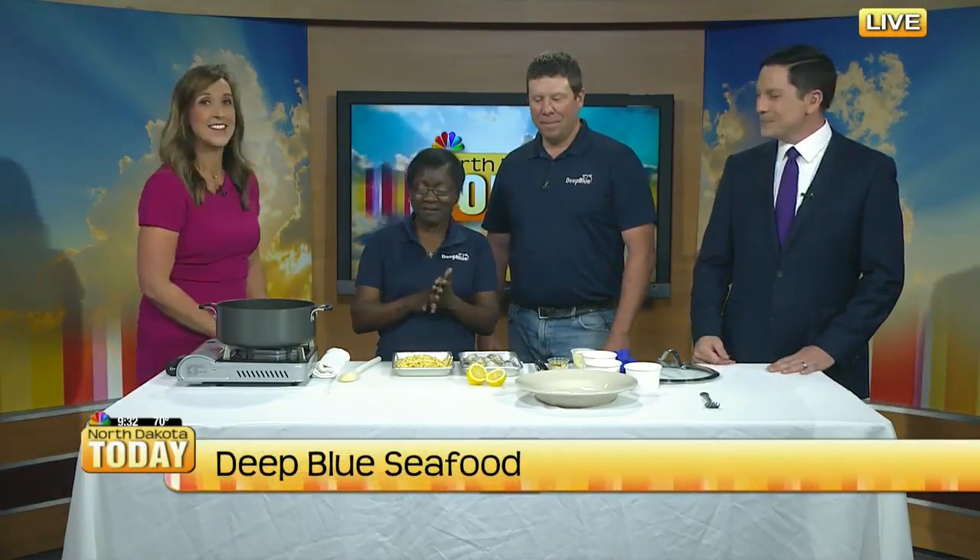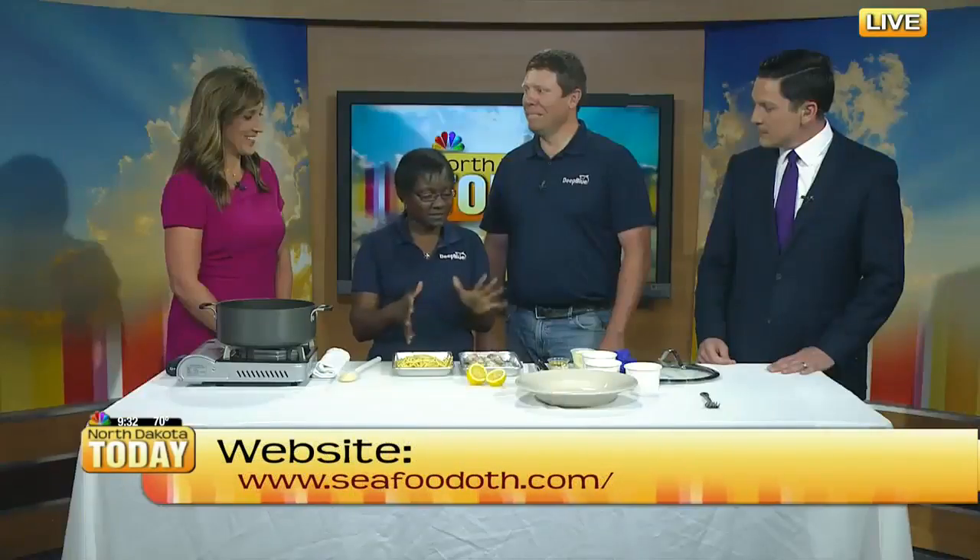So what are we making today? Today we are making clams with linguine. We get a lot of questions from customers about how to cook shellfish, and we figured, let's throw it together and show everybody how pretty easy this is.